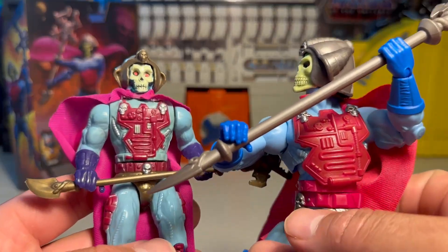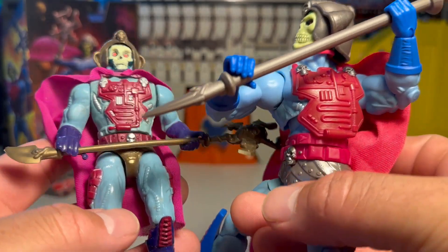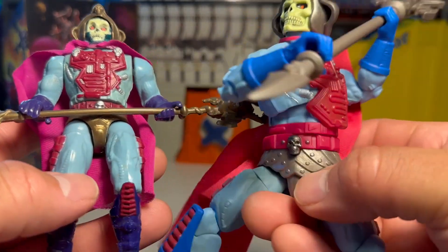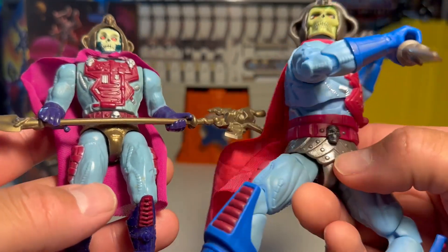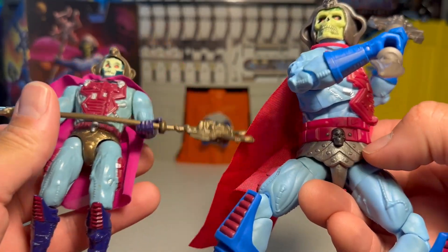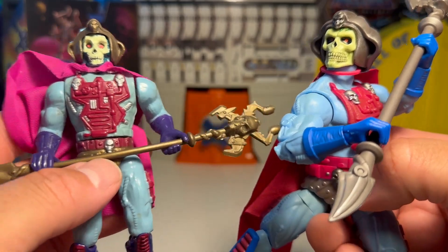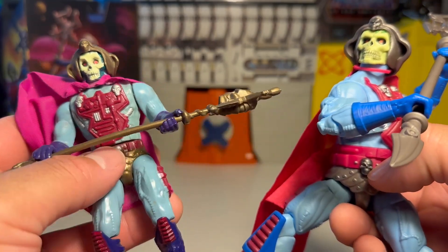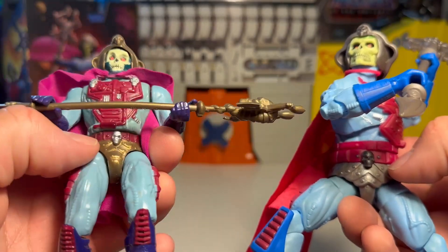As far as the chest goes, chest plate — some little paint apps are different. The belts are pretty much kind of similar, a little different too. It's not totally identical. It's not gold — it's more of a silvery look. This one is more of a brassy, dingy gold for his helmet and his staff.